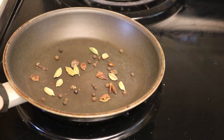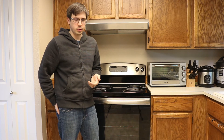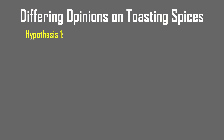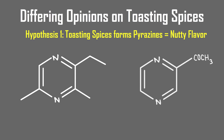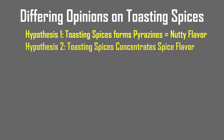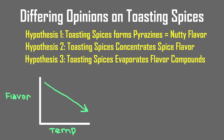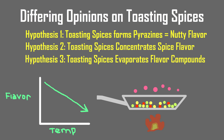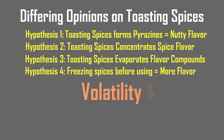I consulted several books on the effect of toasting spices, but there was a lack of agreement on what toasting actually achieved. Some say toasting spices will be beneficial in forming pyrazines, which make the spices taste nutty. Some say toasting before grinding will make them more flavorful. And then some say toasting before grinding will mellow the flavor because more volatile oils will escape. One source even recommended freezing the spices for a day before grinding to reduce volatility and maximize flavor.